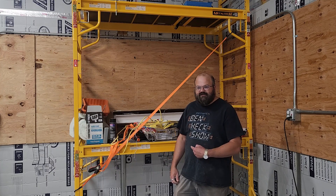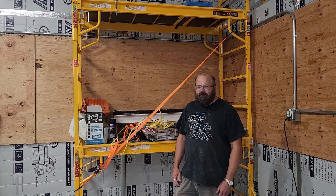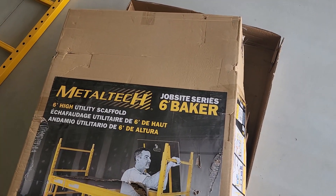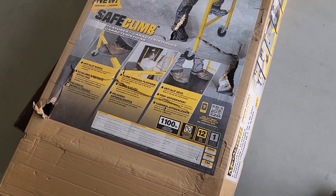In this video, we'll assemble this beast and talk about why I don't recommend it and why I decided to keep it and buy a second one. This is the Metal Tech Jobsite Series 6-foot Baker Scaffolding with new Safe Climb, which is anything but safe.